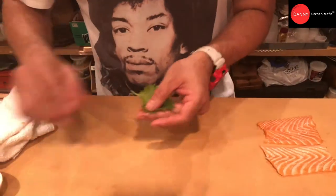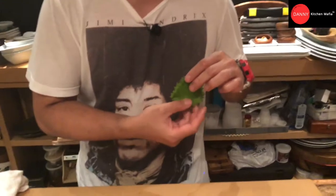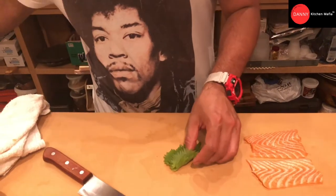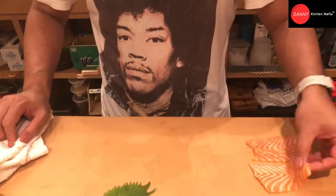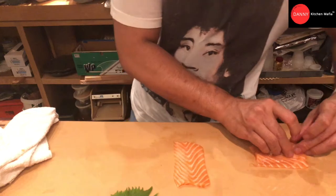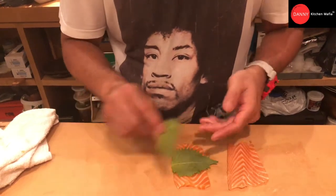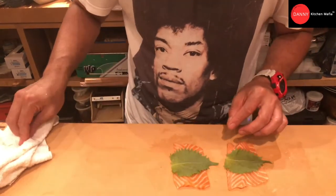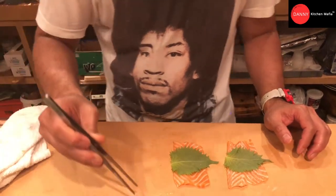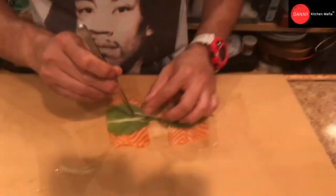We have a shiso leaf — you can call it oba in Japanese, or Japanese mint leaf. Cut the stem. So we are going to use the salmon, flip it upside down, and use the shiso leaf like this. Then add our julienne ginger, put it in the center.